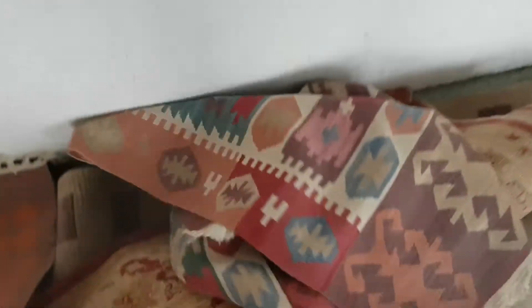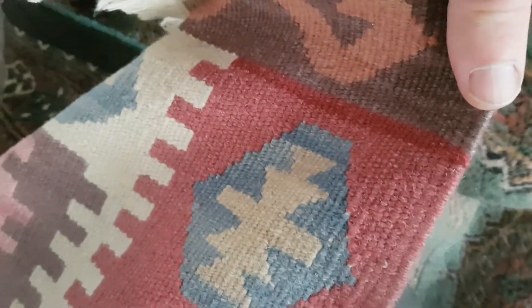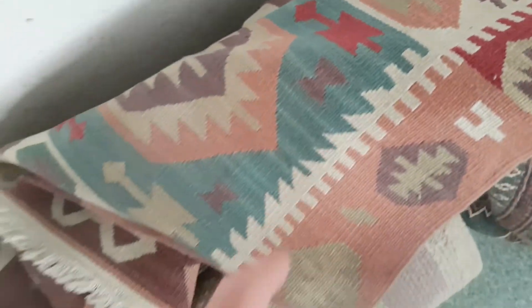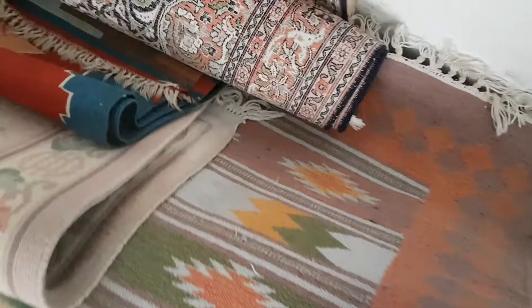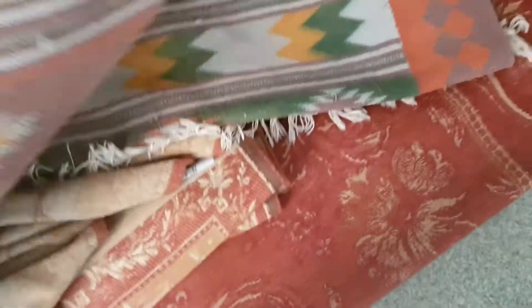We've got some Kilims here. Kilims are obviously different to piled rugs - you can see this one's got a pile to it, whereas this one has no pile on either side. These are really nice. I'll test the dyes on these to make sure they don't bleed. There's a set of three - here's the first one, a second one, and the third big one. Pretty cool.